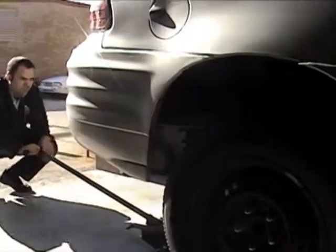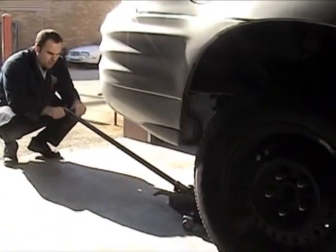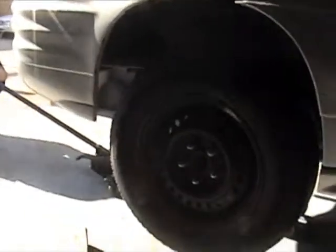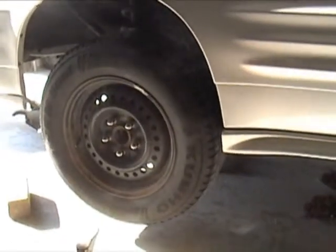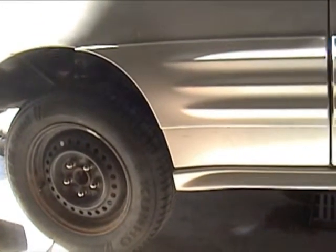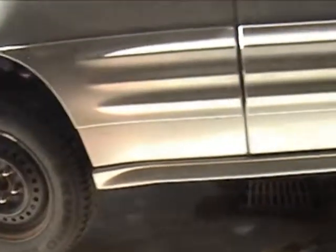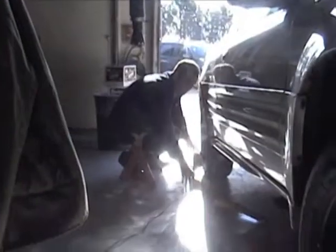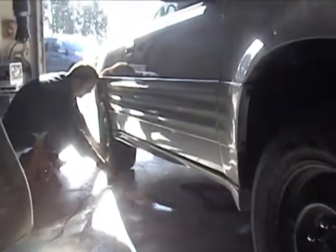Make sure nothing is underneath the wheels and nobody is around to get their feet pinched. Let everybody know that you're lowering the vehicle. Lower the handle of the jack all the way to the ground, take the knob and loosen it, allowing the vehicle to lower slowly — not fast. I don't want the car to bounce when it hits the ground. Once it's all the way down, retighten the handle on the jack so I can pump it up for the front. I'm going to reposition the blocks of wood on the back because I had to move them when I raised the vehicle.